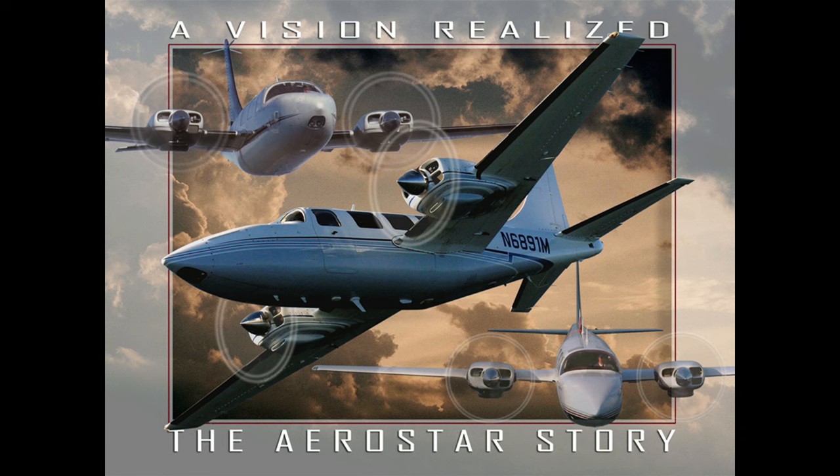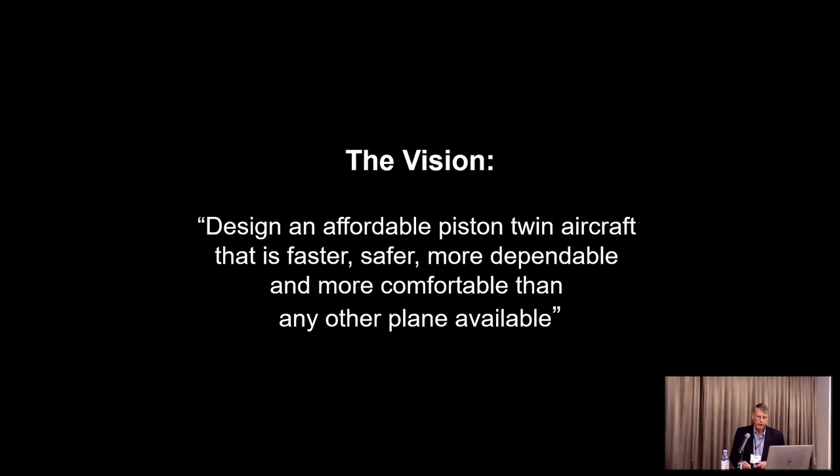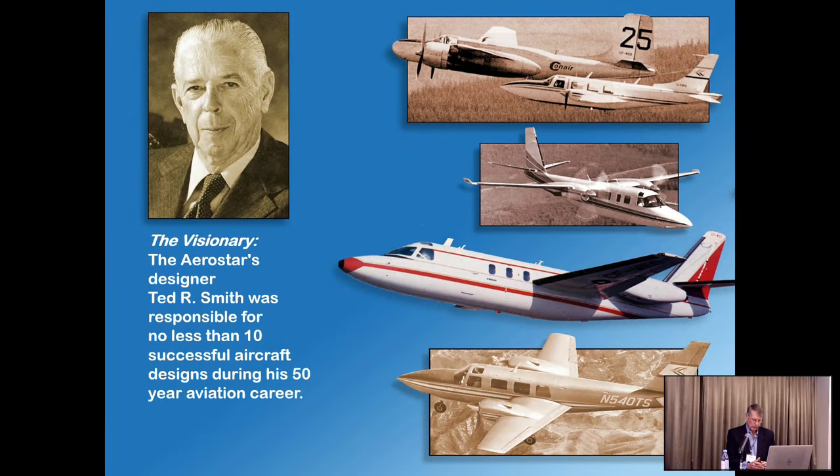For those who may have seen slides before, this is a little history on the Aerostar. The original designer Ted Smith had an extensive history with Douglas aircraft — he designed several airplanes. With the Aerostar, he wanted to build an affordable piston twin that's faster, safer, more dependable, and more comfortable than any other airplane available. His experience was with Douglas and the A-20 Havoc.